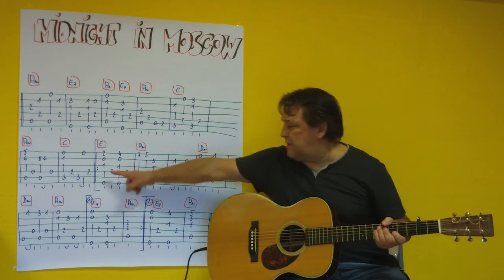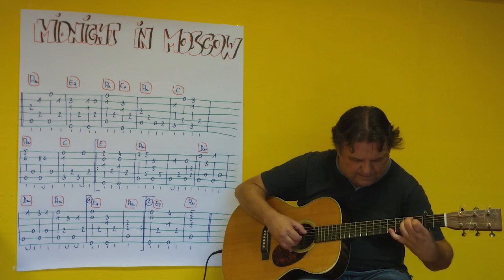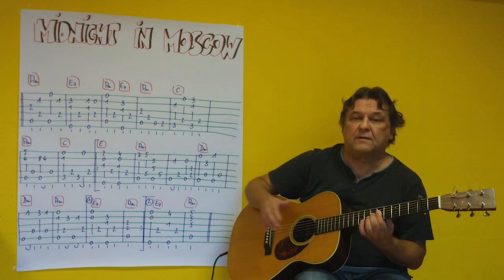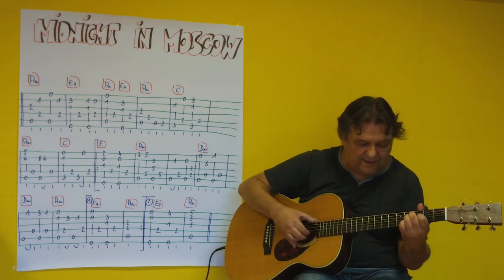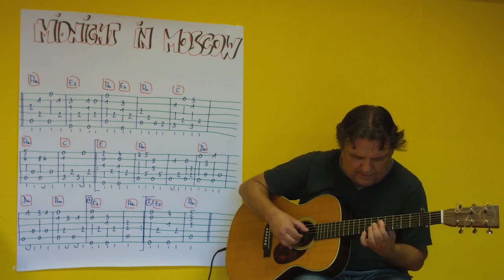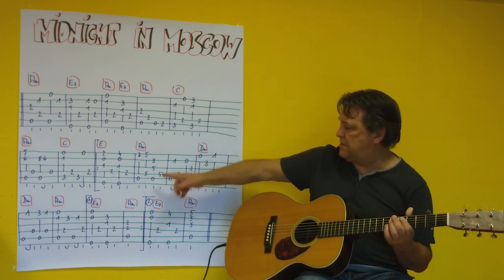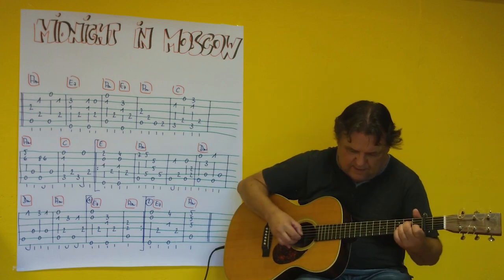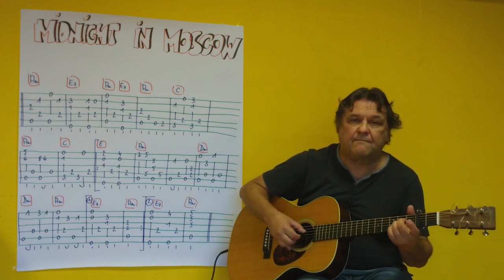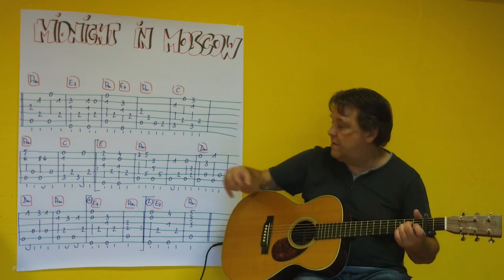And now these two eighth notes together — E. [plays] And then A-minor, this time the normal A-minor. [plays]